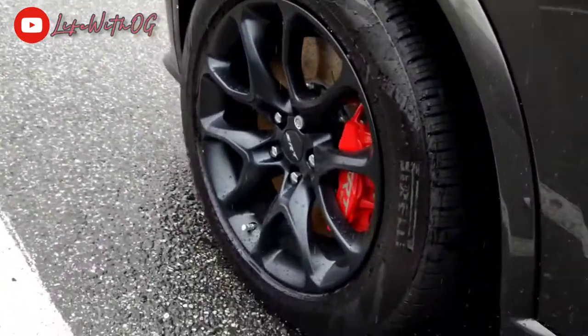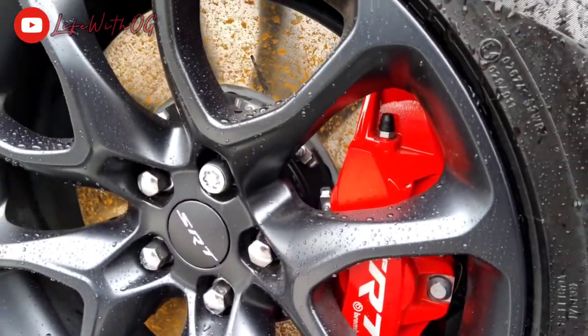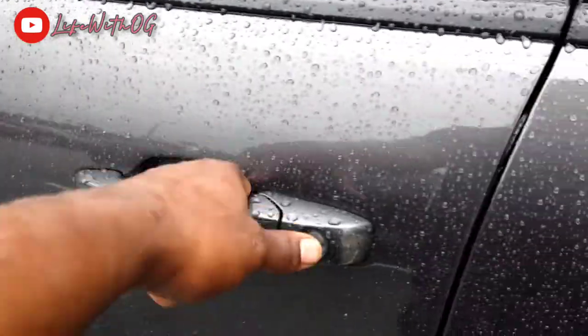Life with OG man. You see the red SRT Brembos? Gonna have to resurface some rotors soon, but yeah man — Hellcat man, so crazy man.